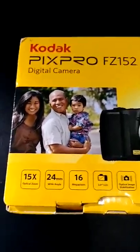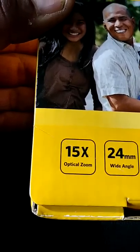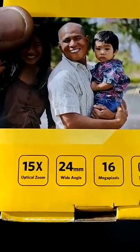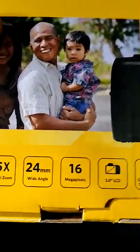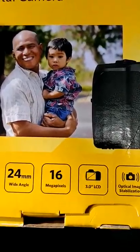It's got pretty good features for a middle grade camera. You get 15x optical zoom, so you can enlarge pictures up to 15 times. You get 24 millimeters wide angle, 16 megapixels — if pixels matter to you, you get higher quality with more pixels. It's also got a three inch LCD screen.